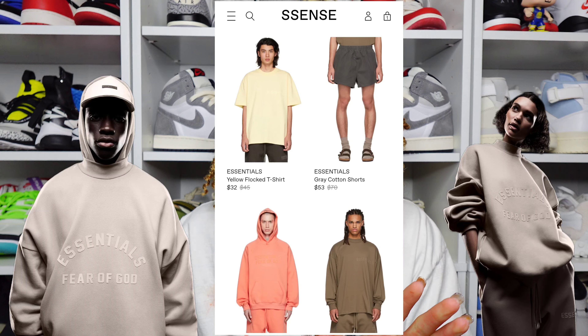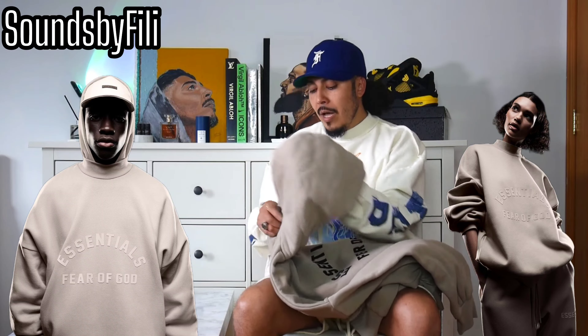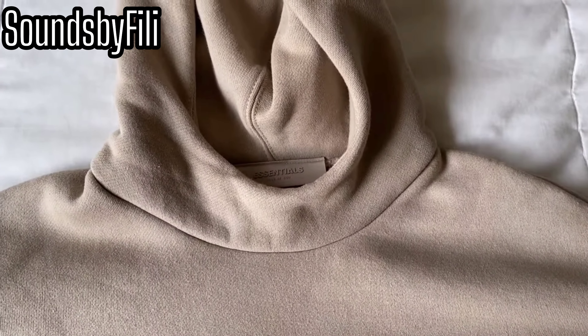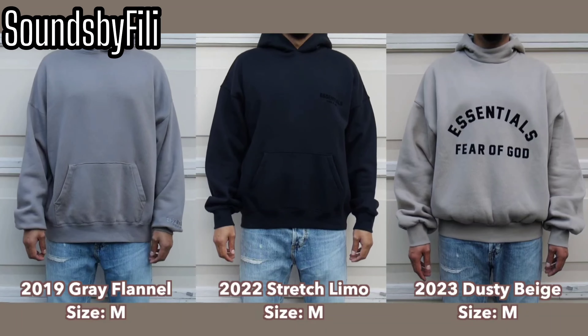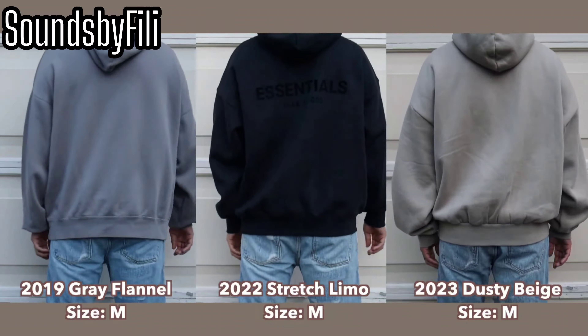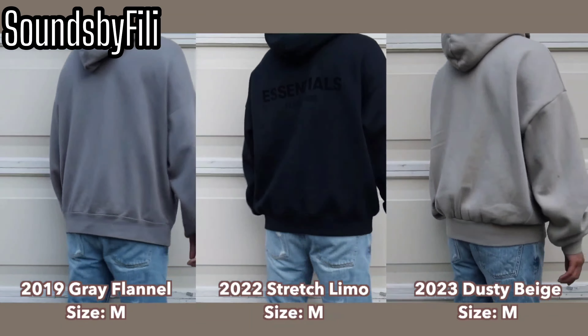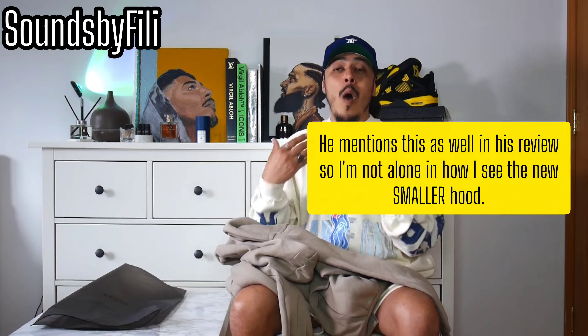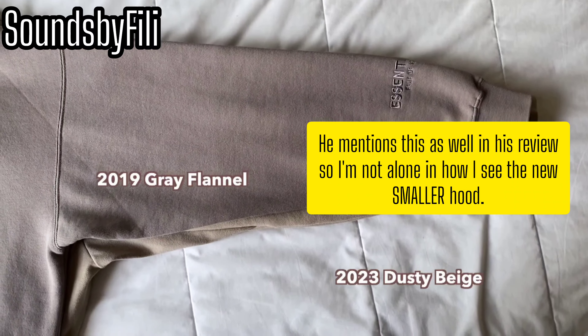But this hoodie — I'll go ahead and link the video below because it was the first time I was able to truly see the hood itself, like this brand new structured hood. I'm actually not a fan of it. So I'll link it below — Sounds by Philly. The title of the video is 'Essentials: The Core Collection,' and if you fast forward to 4:10 in his video, you get a look at the hood. It looks like a kid's hood — and that's the hold up for me. It looks like the size of a kid's hood.